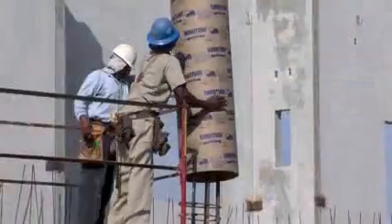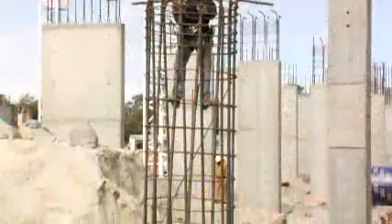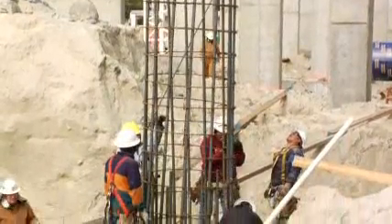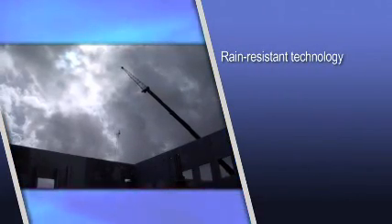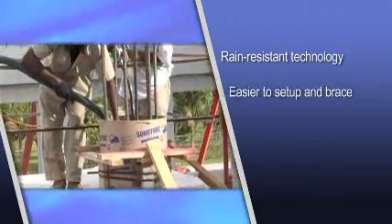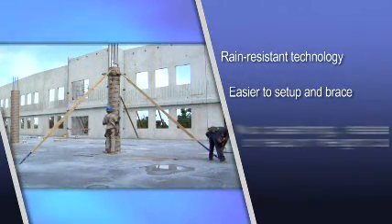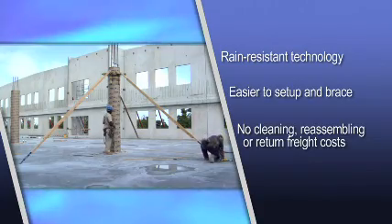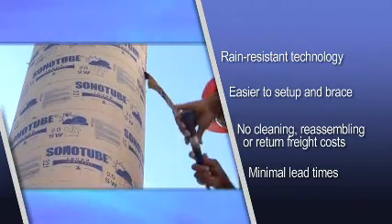Since no manual surface finishing of the column is required, Sonotube finish-free forms reduce overall installation costs by eliminating the materials and labor required to finish columns made with standard forms. Our rain-resistant technology keeps wet weather from impacting your pour with superior strength-to-weight properties to prevent blowouts. Contractors find our forms easier to set up and brace, so multiple columns can be poured at one time with no cleaning, reassembling, or return freight costs. Our manufacturing and distribution network means minimal lead times throughout North America.